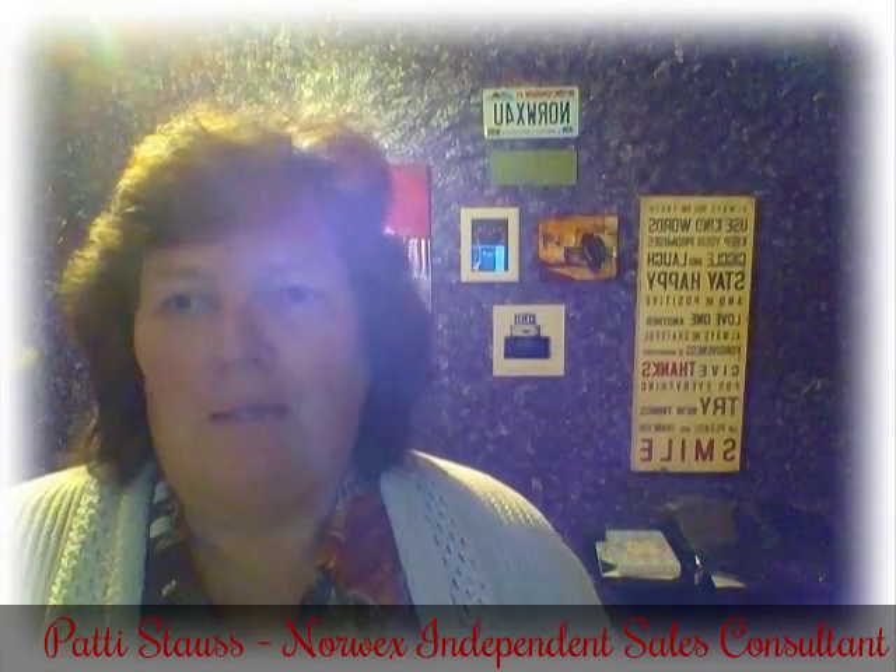So that is the ErgoMop extender from Norwex. Thanks for joining me. Signing off — Patty Stause. Thank you.